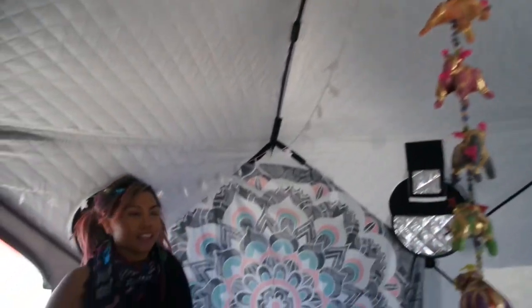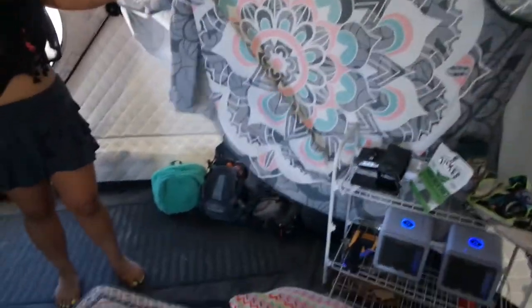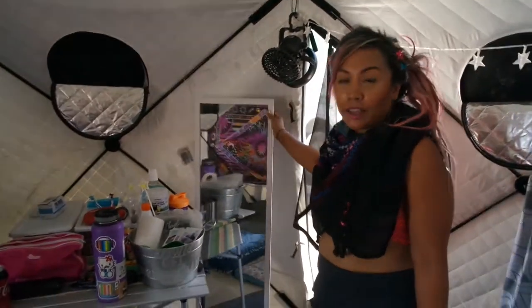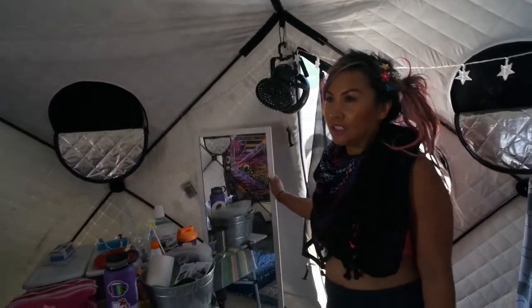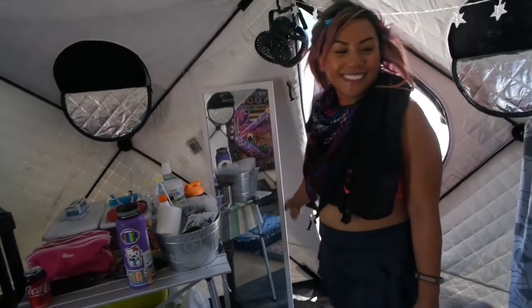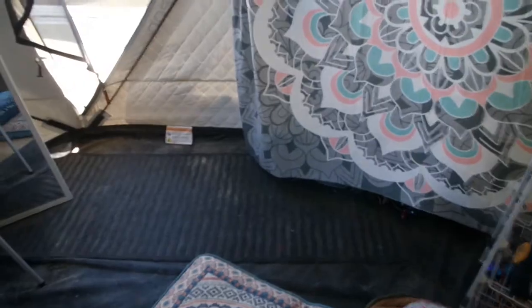We've got string lights for nighttime and lots of lighting in here, plus shelving for electronics, drinks, and snacks. There's a full-length mirror so you can see what you look like before you leave — very important because it's really easy to look like a monster. And we've got rugs because the playa dust gets everywhere.